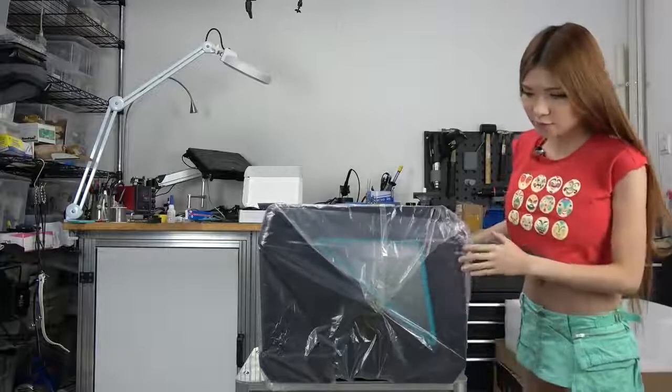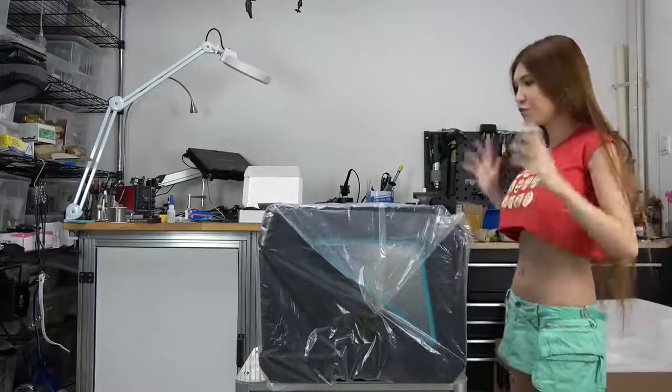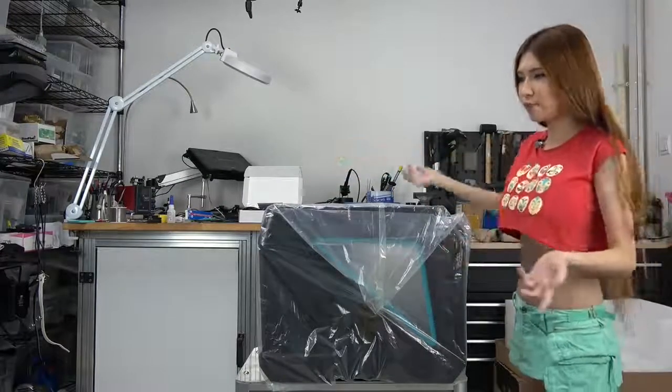So this is the printer. Let me move the front to the camera so that you can see.